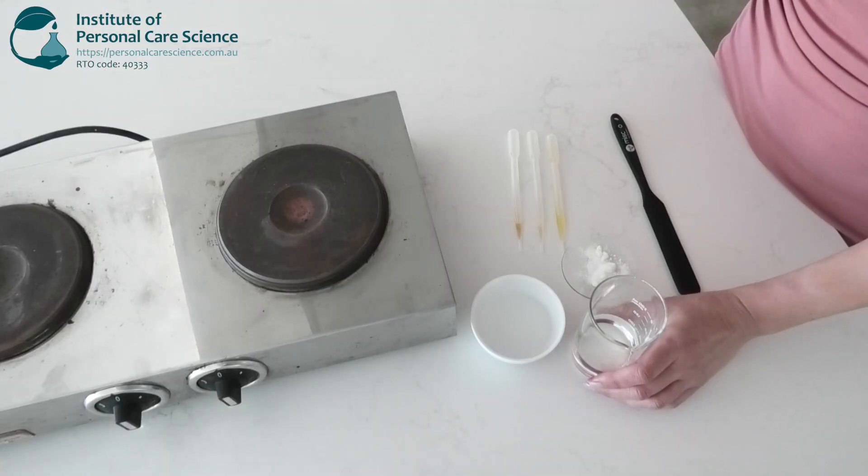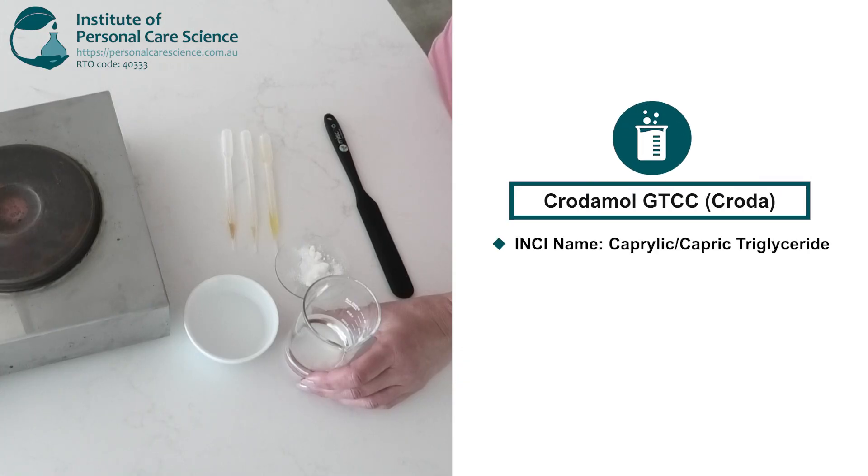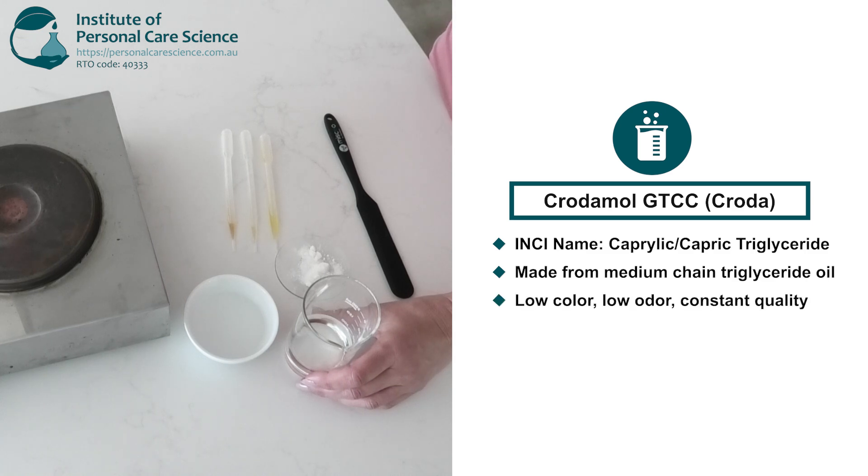So we will start with our base, which is Caprylic Capric Triglycerides. This is one of the best bases for cleansing oils because of its chemical structure, skin feel and stability. It's made from medium chain fatty acids that has good oxidative stability, so it won't go rancid and has no colour or odour and has a silky dry touch feel.